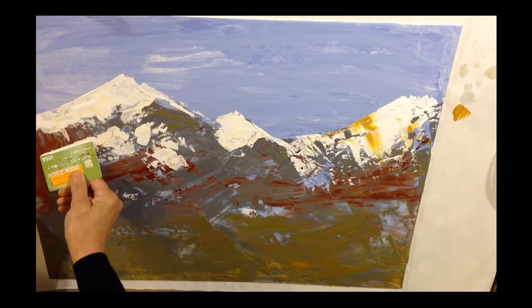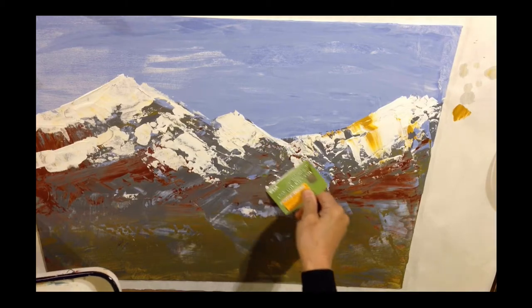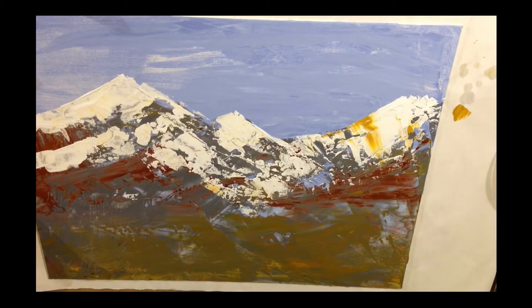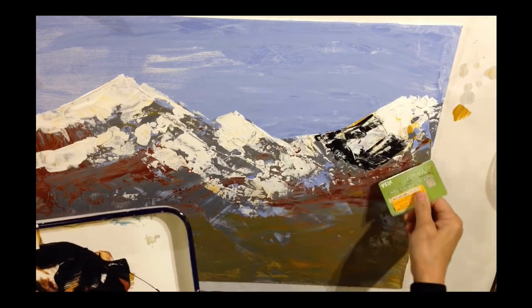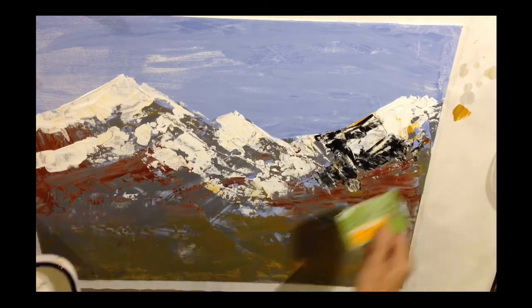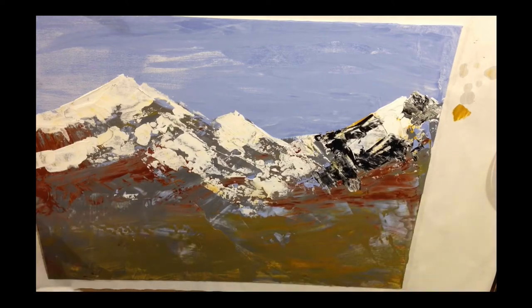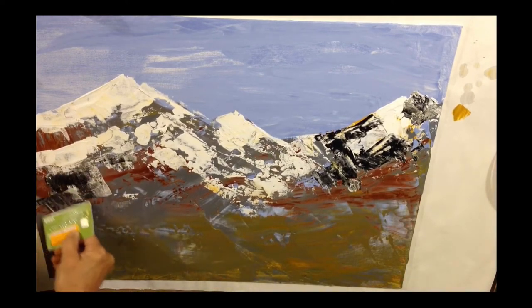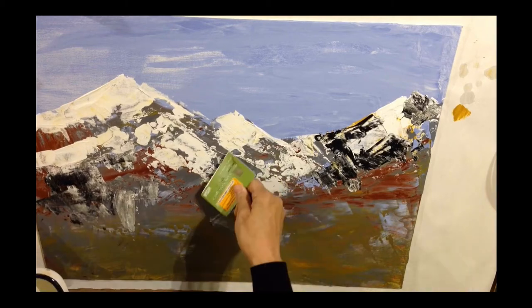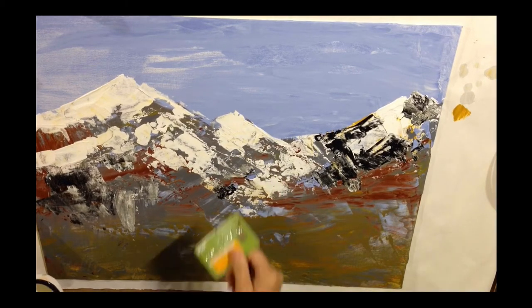This creates very interesting rocks, because in the mountains the snow falls on the rocks but doesn't cover everything a hundred percent. It'll cover the top of the rocks and then some other areas. And when you hit the credit card over the bumps, that's exactly what happens.